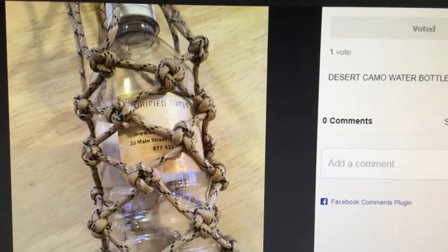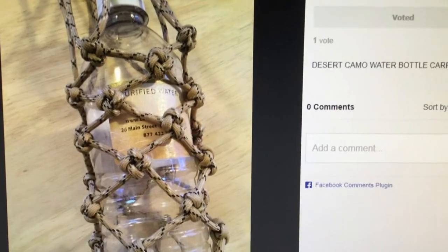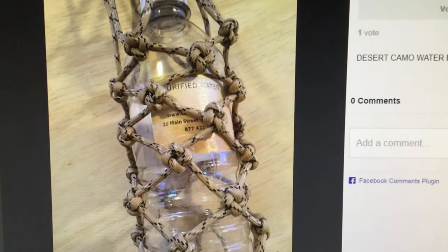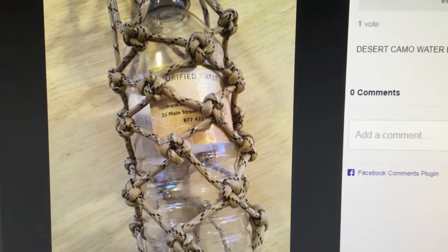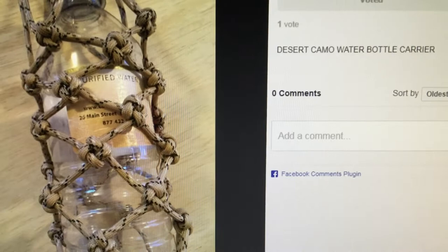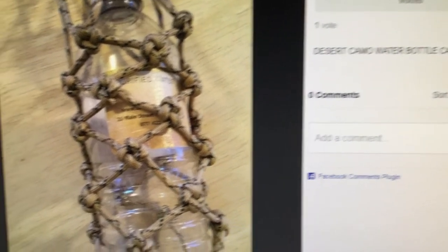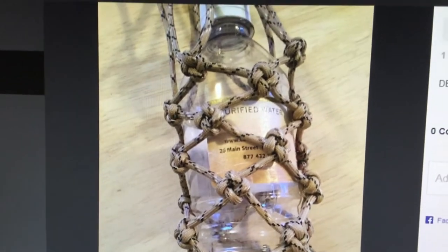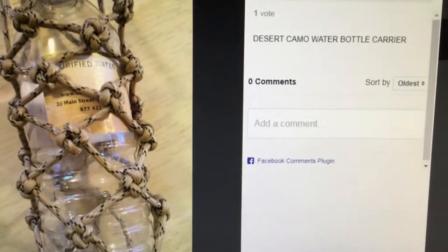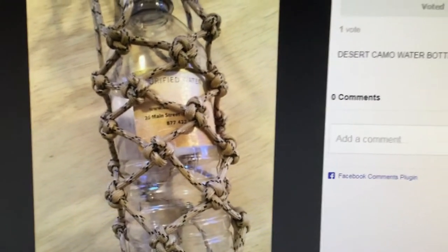Today I'm asking my subscribers to help me out. I'm trying to win a contest on paracordgalaxy.com where you show them what you've made out of paracord and get voted on. I would like you to please vote for my desert camo water bottle carrier that I made. I can win some of their different products on their website, so please vote for me.